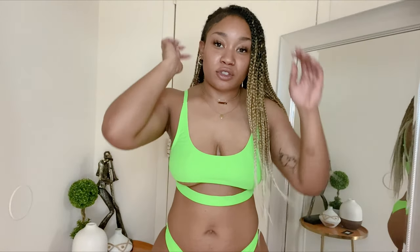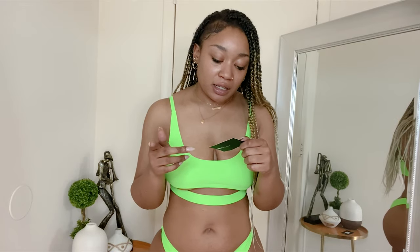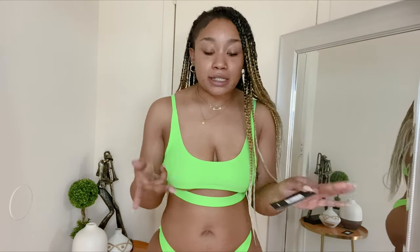This swimsuit is like the definition of why I don't like shopping for swimsuits. We're gonna get into it real quick. Alright, so this is the Euphoria bikini set in neon green, size medium — same as everything else.